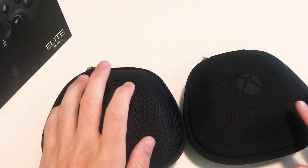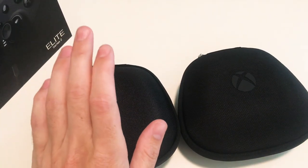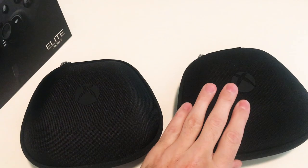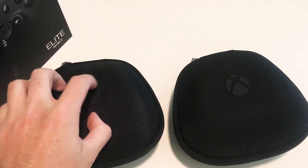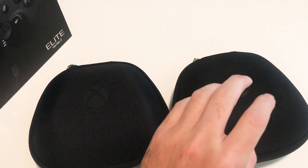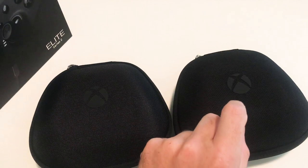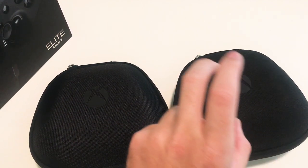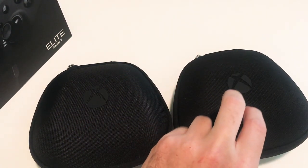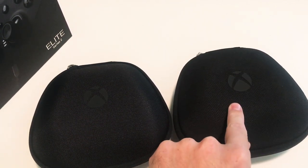I'm just going to shoot this video on my iPhone really quick. Just a quick video of the difference between the Series 2 Elite controller and the Series 1 Elite controller. I just bought this one today, and I've had this one since they came out. The first one I got was with the Elite bundle, with the Elite Xbox One console, and then I've been through four, and this is now my fifth Series 1 controller.